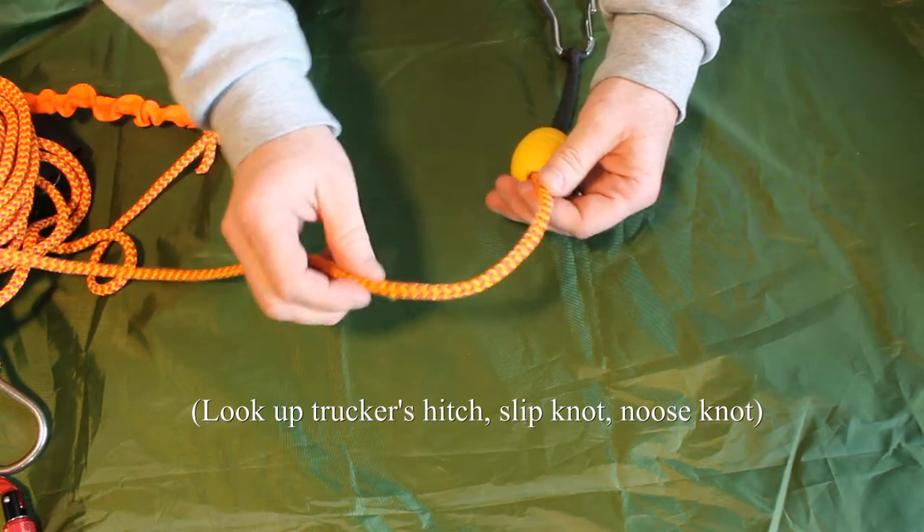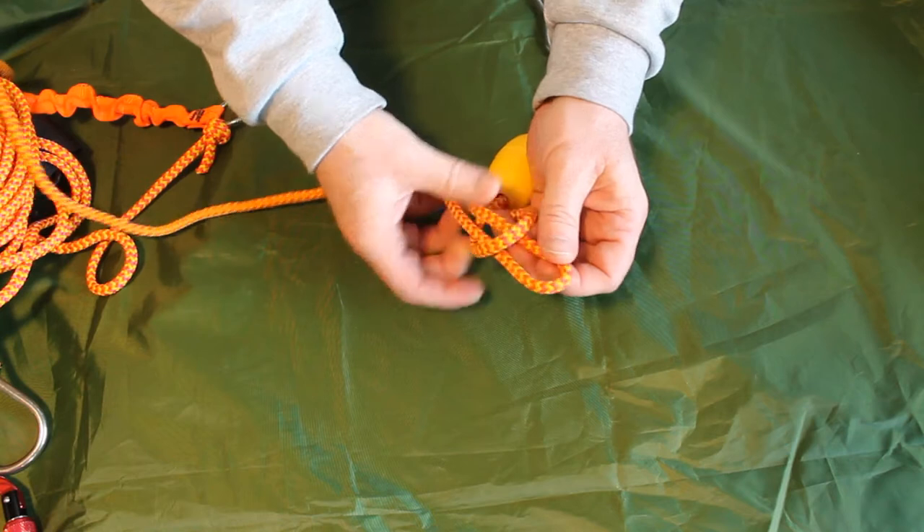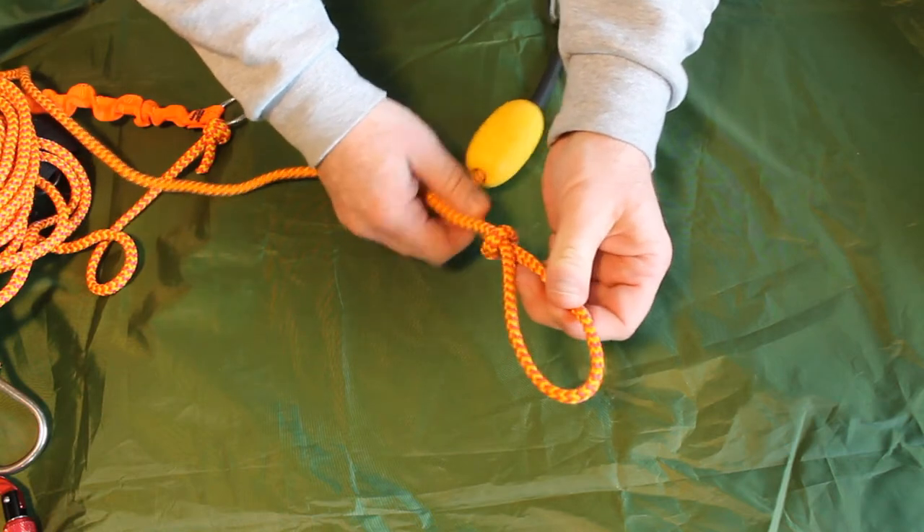I'll show you one more time. I twist it to create a little loop, take a bight of the standing line, put it through that loop to create a new loop, and then just tighten it up. And that's our starter loop.